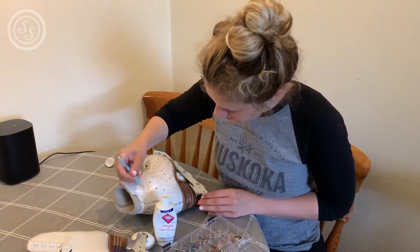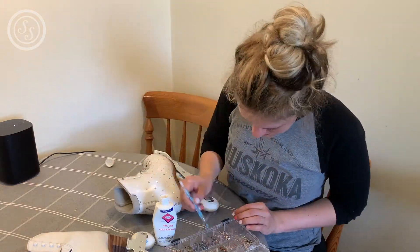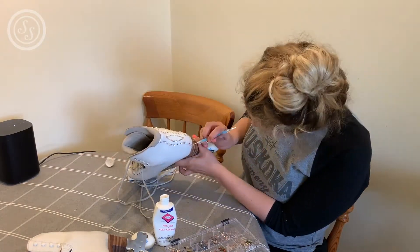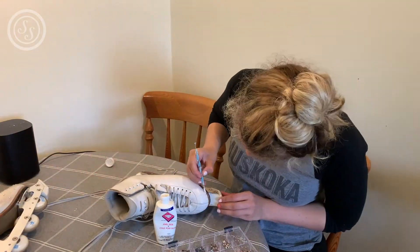I just want to clarify that the little nozzle that squeezes glue out of the top of my glue is glued shut. So what I am doing is putting glue onto the skate with the other end of my little pointy tool, and then using the blue tack side to pick up the rhinestone and pop the rhinestone on there.